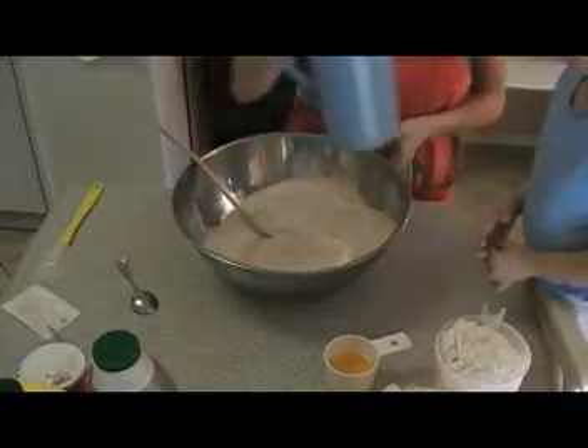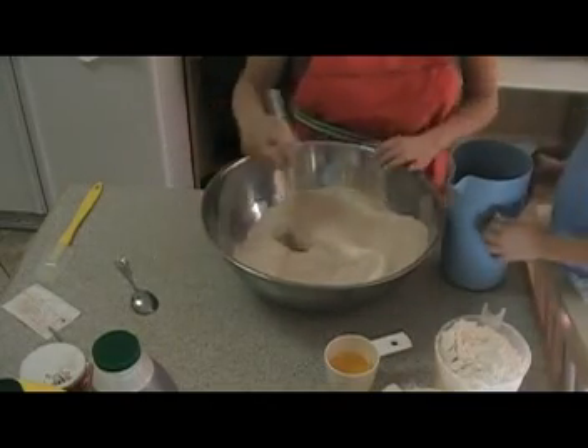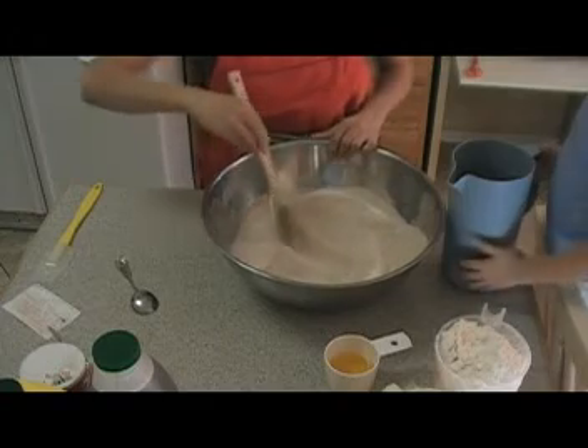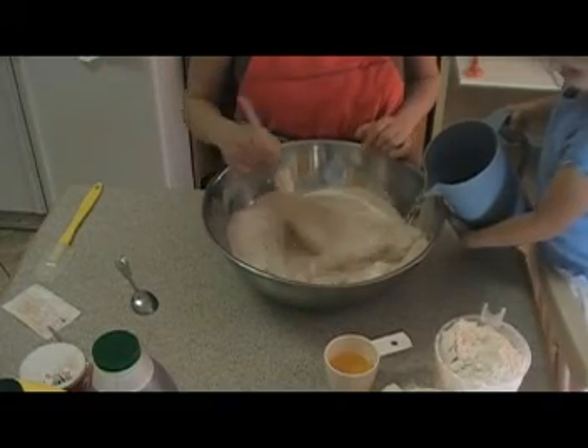This is just warm water that I already pre-measured. My assistant is going to pour that in — all of it. You can pour a little faster.